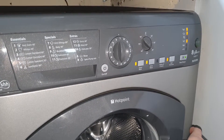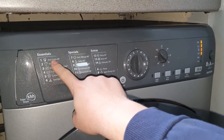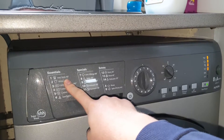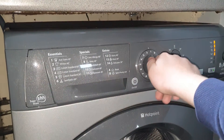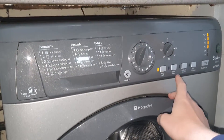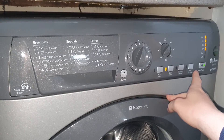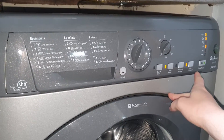You can have spin exclusion — it removes stubborn stains and it's three hours long. Program number two is Whites up to 60 degrees. You can't have SuperWash, you can have extra rinse, can't have reduced creases, but you can have spin exclusion.